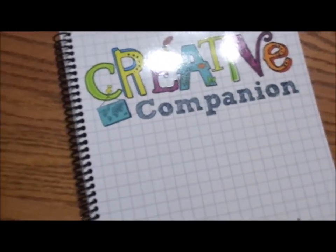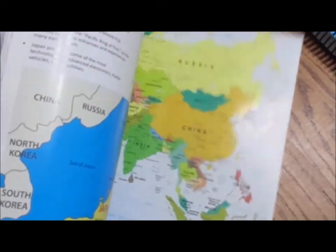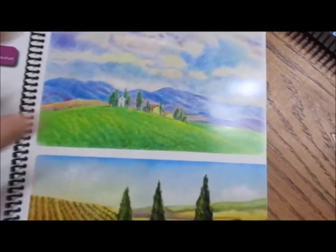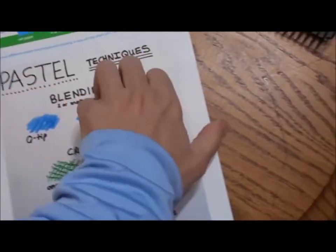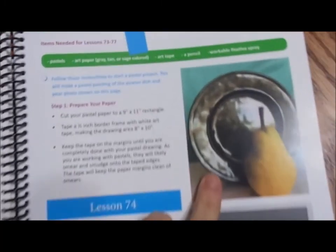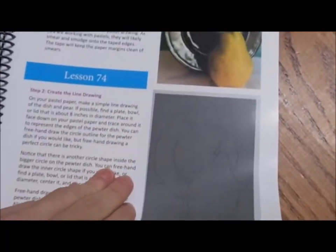When we get to level four is when we really start doing art itself. Level four comes with its own creative companion that is just so colorful and beautiful. Your geography is incorporated in here, so we have lots of maps. There's a cooking project in here as well. Level four is where we really start art instruction, and it focuses on pastels. One of the first things we learn is different techniques for pastels, and there are many, many pastel lessons. You're still writing about and learning about pictures, but we're stepping it up with projects. They're going to be drawing a pear using the pastel techniques they've learned, and it walks you through it step by step until you get your completed project.